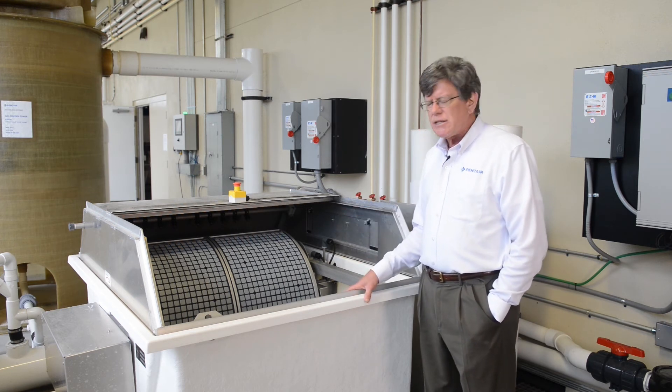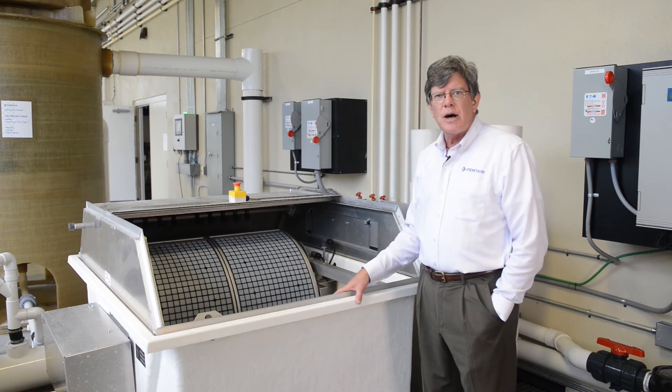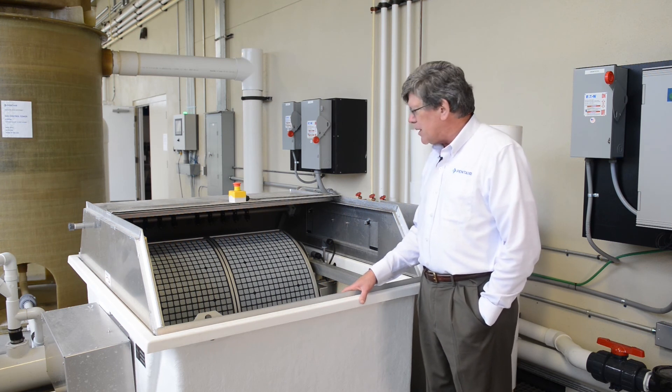The removed solids are sent to waste, and the clean water continues to flow for further processing in this treatment system. From here it will go to the biological filter, the PR Aqua drum filter.